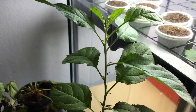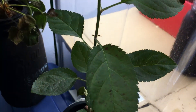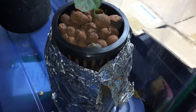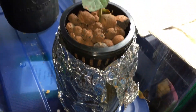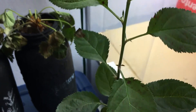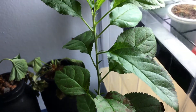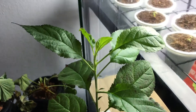Hey everyone, welcome back to my garden. I have an update for you today with a hydroponic apple tree that's being grown in a little glass Kratky jar. This plant is about four months old now, maybe a little bit more than that, and it's gotten quite big.